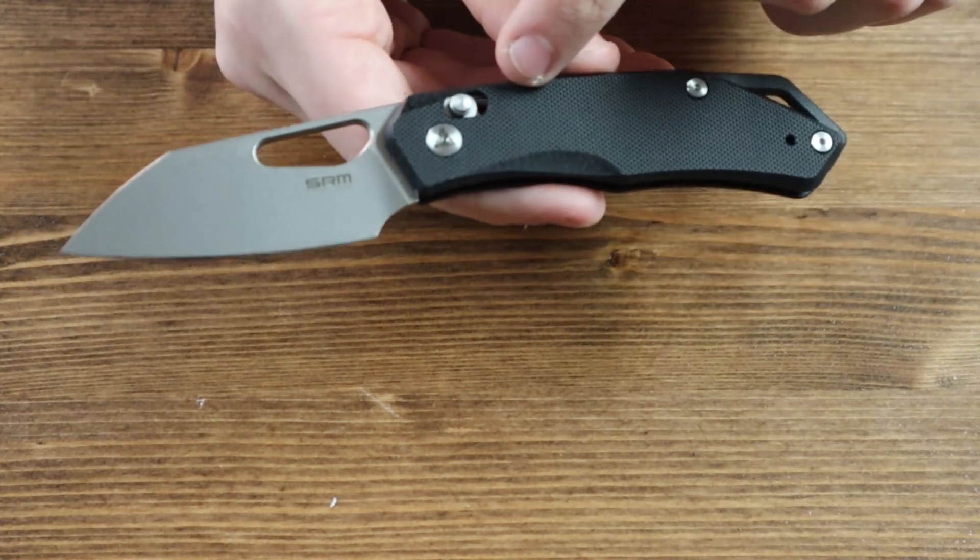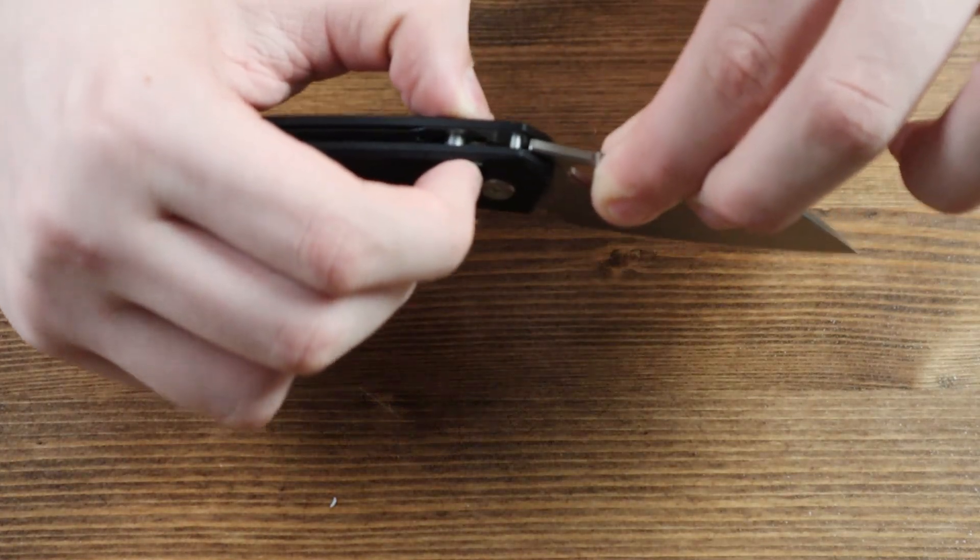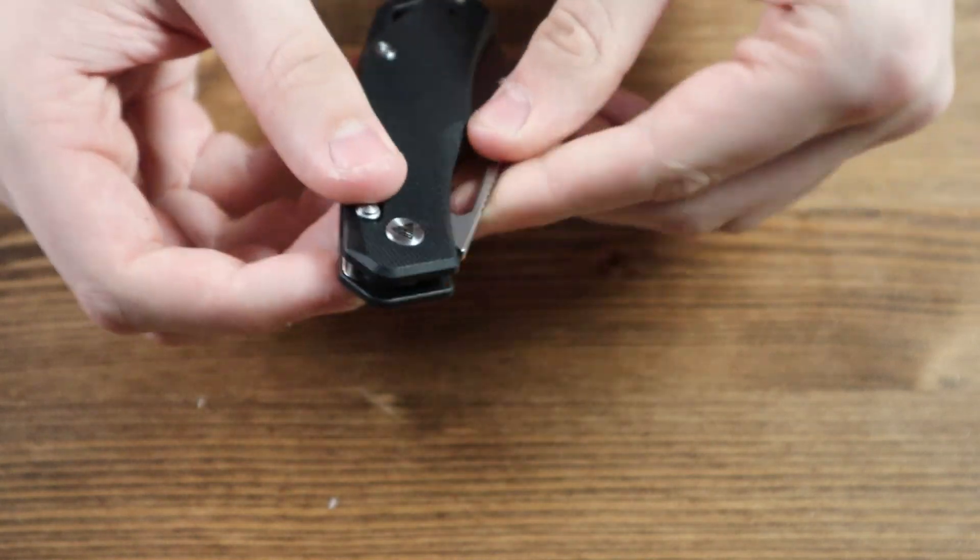If you look closely at the top of the handle, you can see that this knife has a crossbar lock. You close the knife by pushing the crossbar lock down, disengaging the lock, and allowing you to push the blade back inside the handle.